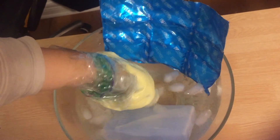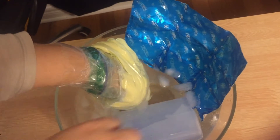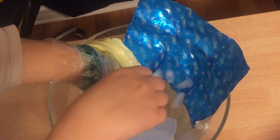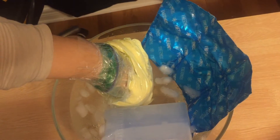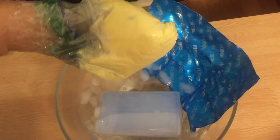When I stuck the butter covered hand into the water, my hand didn't feel any change in temperature. I could have left my gloved hand in the cold water for a while, whereas my ungloved hand felt the effects of the cold water instantly.